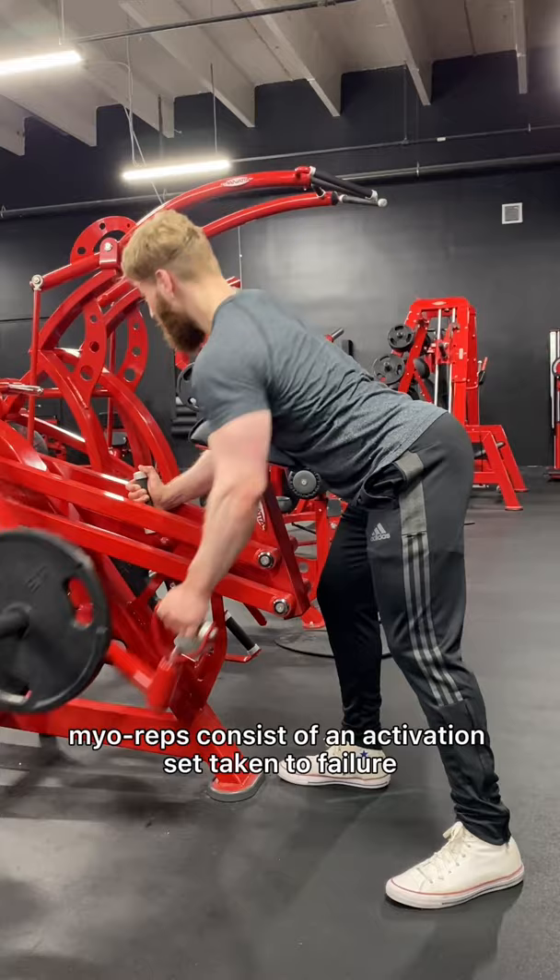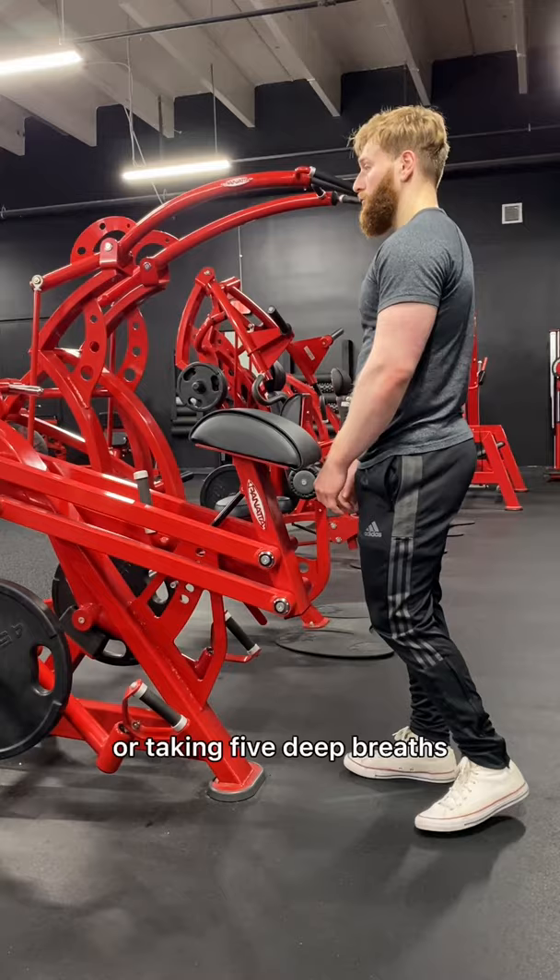Myoreps consist of an activation set taken to failure, usually a 12 to 15 rep max. Then with about 20 seconds rest, or taking 5 deep breaths, you're going to complete as many sets of 3 to 5 as you can.